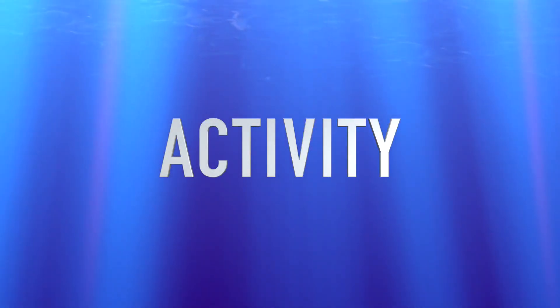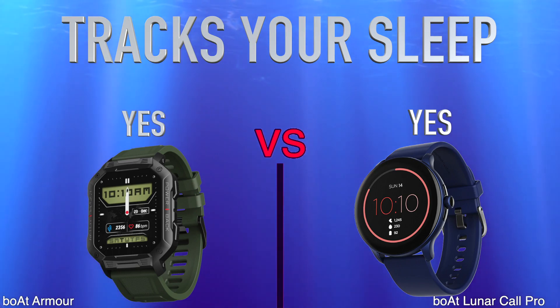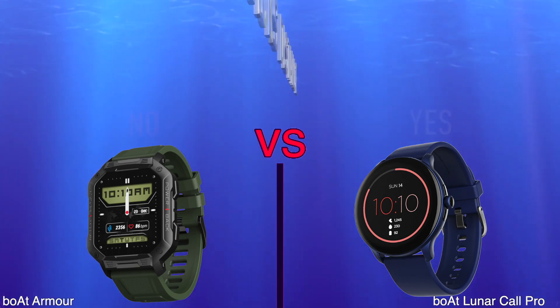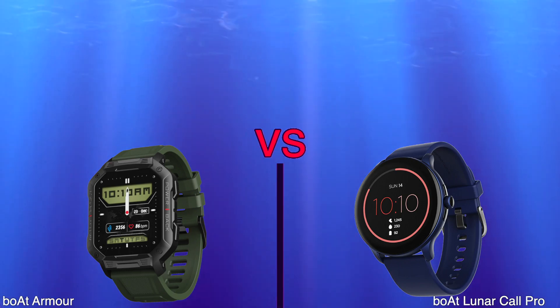Activity. Tracks your sleep. Tracks distance. Measures pace.